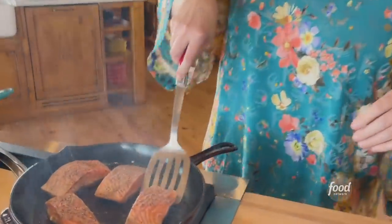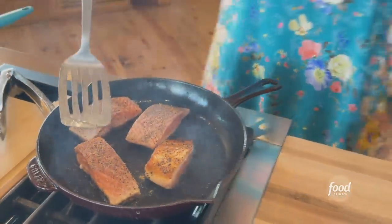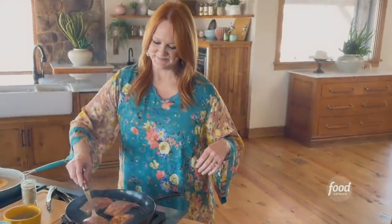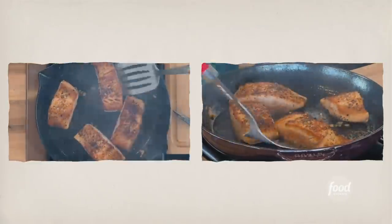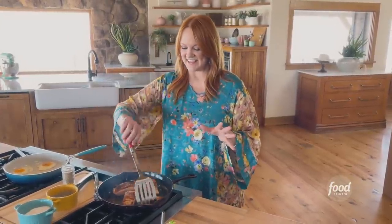Let's see how these look, let's see if they stuck. That one didn't look so good. Alright, I'm gonna let this salmon finish cooking. It's gonna take about two to three minutes, and then we will finish off this beautiful dish.